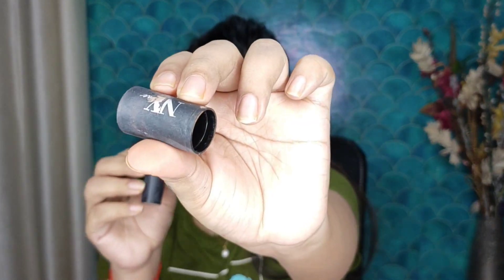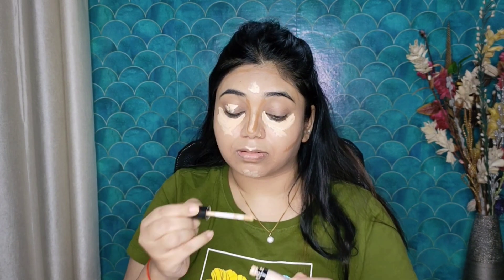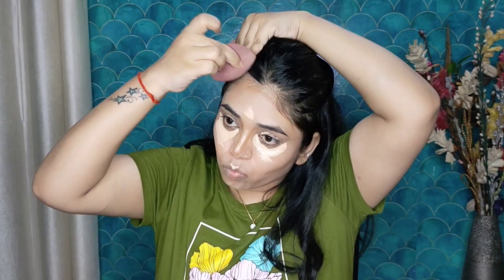After that I will apply cream contour. I am applying NYX contour — it is very good and very easy to blend. I will apply it on my cheeks, nose, and forehead. Now I will apply Swiss Beauty concealer to highlight, and then blend everything with the Dime Beauty Blender. Contour and highlight are blended.